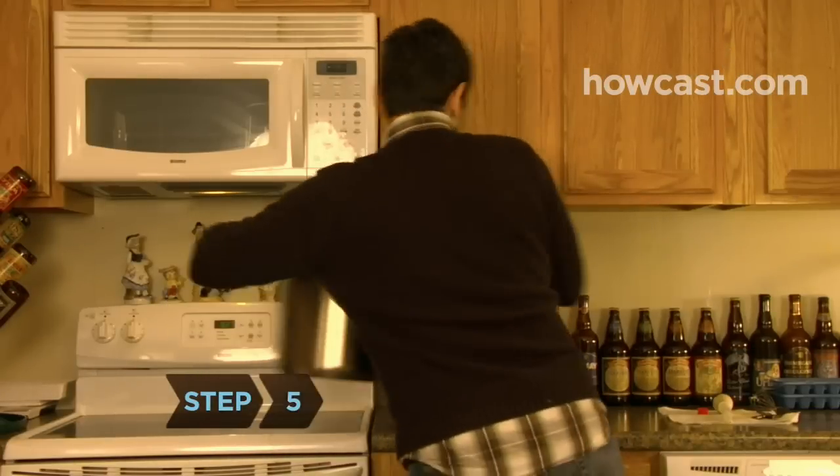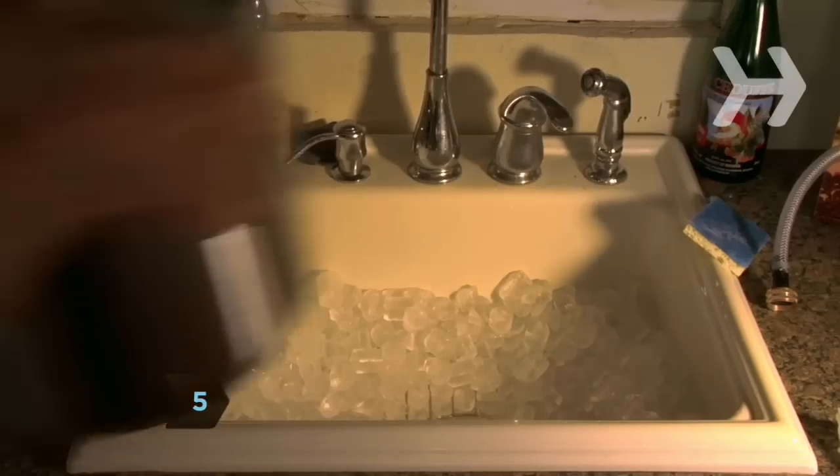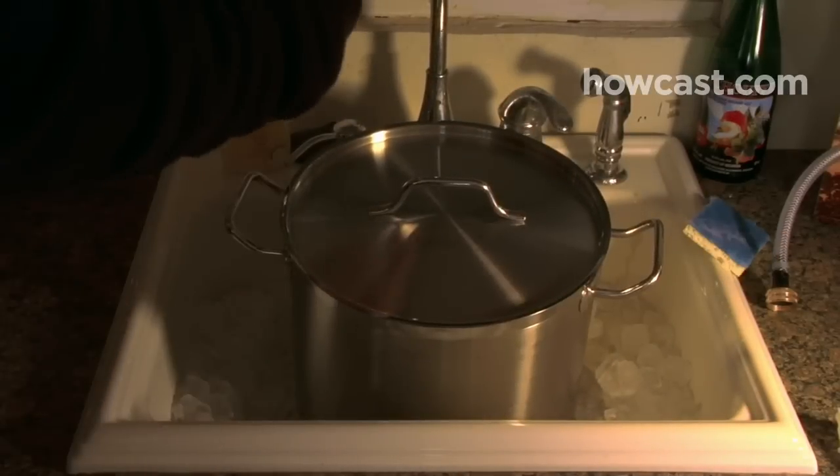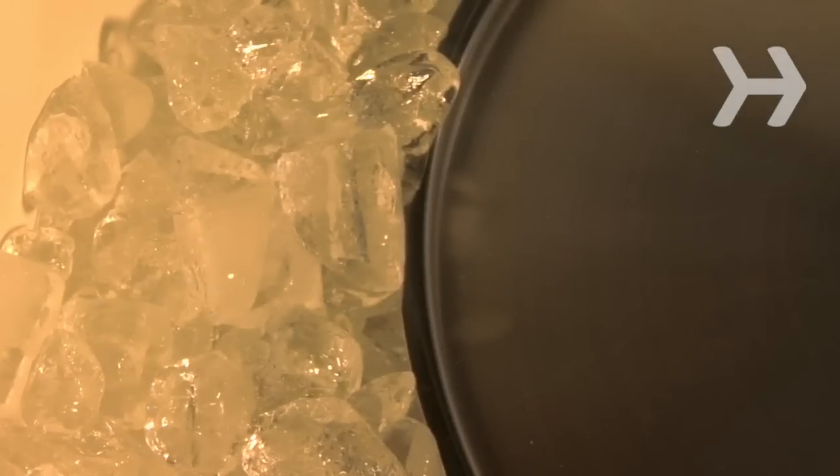Step 5. If you dig that hoppy bite, add a bit more to the wort. Cover the pot and remove it from the heat. Place it in a large sink or bathtub, surround it with ice, and cool to 70 degrees Fahrenheit. Make sure no ice cubes sneak into the wort.